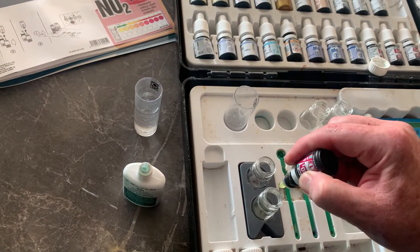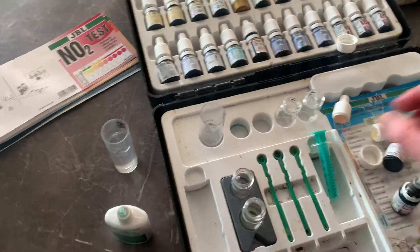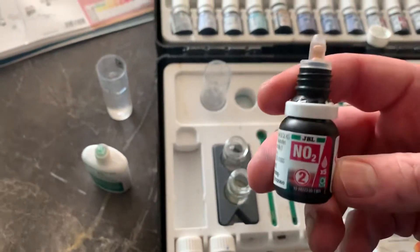One, two, three, four, five. It's good to give it a shake. Then we get reagent number two and we put in five drops.